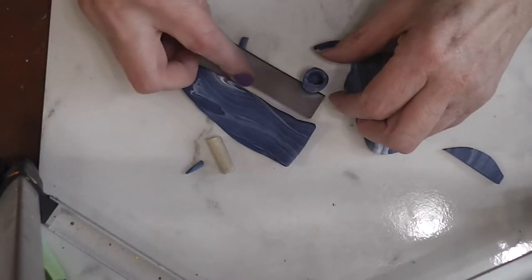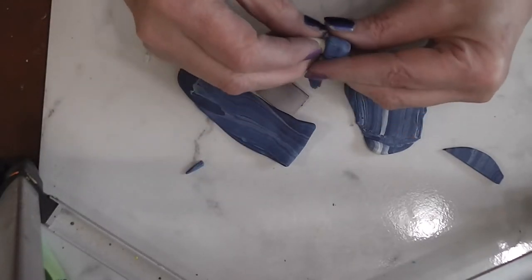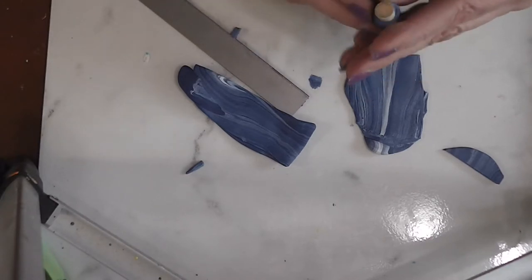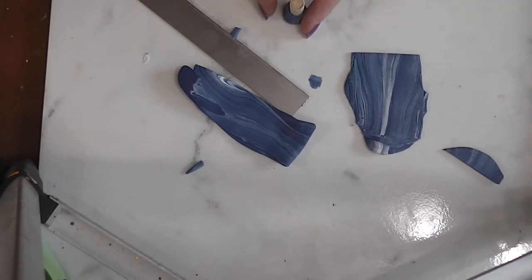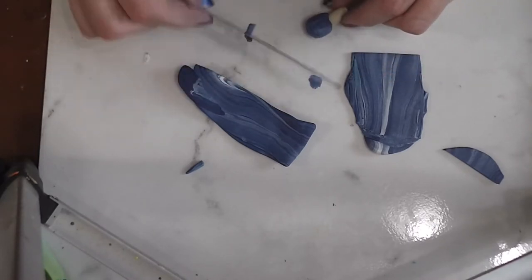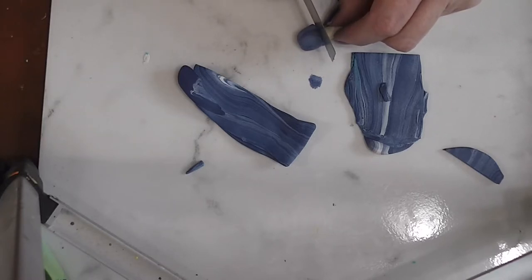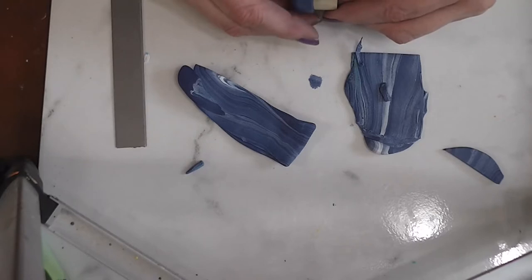I'm going to put it back on the handle to make sure it bakes nice and round. I want to take off that extra width and work it back. You can fiddle with this until you get it exactly the shape you want — I want the top to be nice and smooth. If you find your clay is too soft to work with, go throw it in your freezer for 15-20 minutes to firm it up. We do have a lot of translucent in our clays here, so they are a little on the soft side.